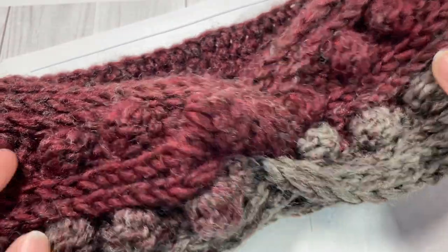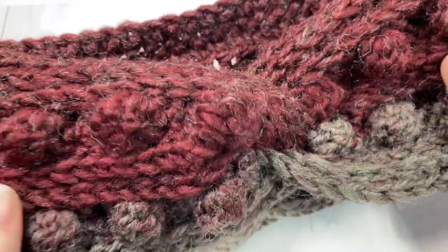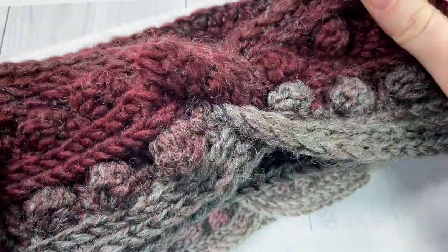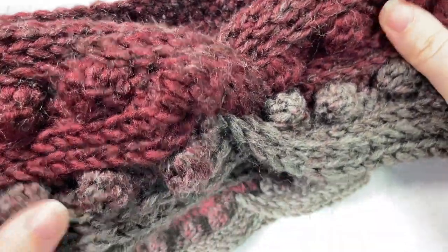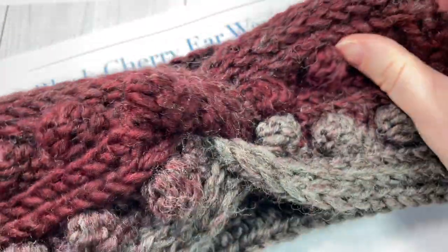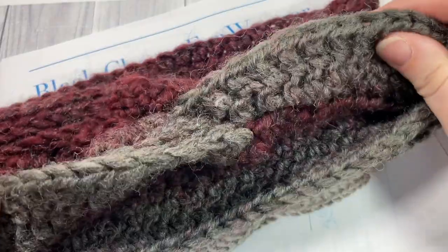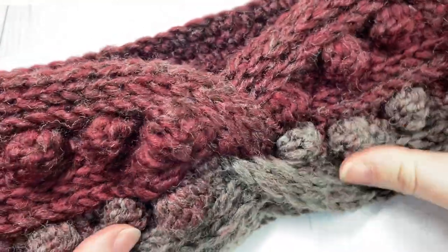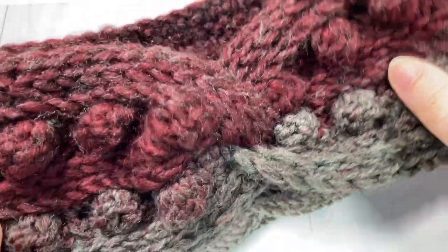Hello everyone, I'm Sarah of Rich Textures Crochet. Welcome! Today we're going to be learning how to crochet the Black Cherry Ear Warmer, which you can see here in front of you. This is the fourth pattern in the Midwinter Crochet Along, which you can find more details about in the description of this video.